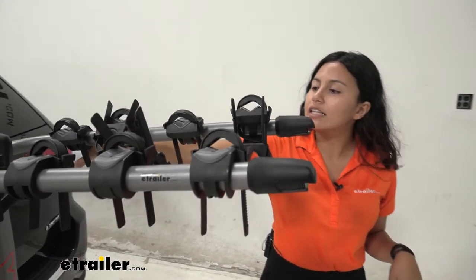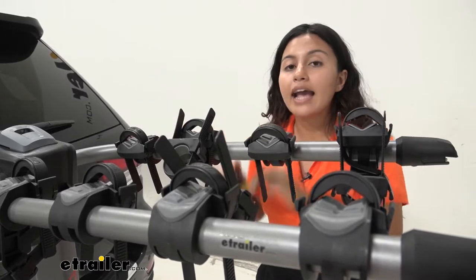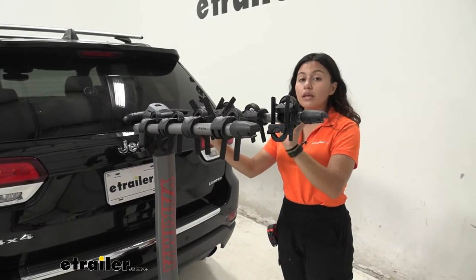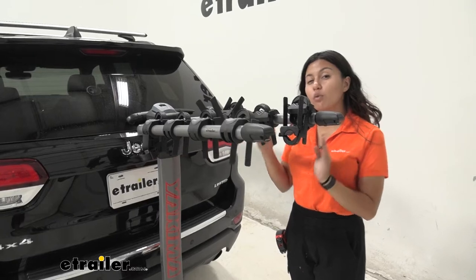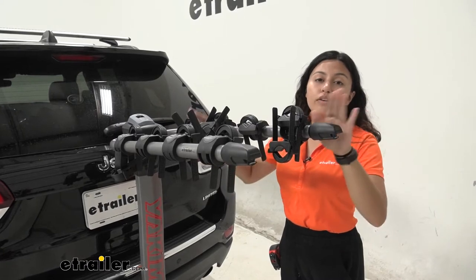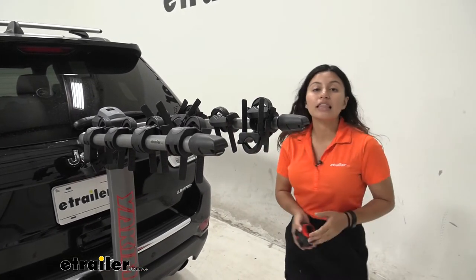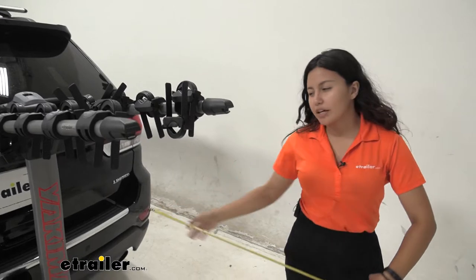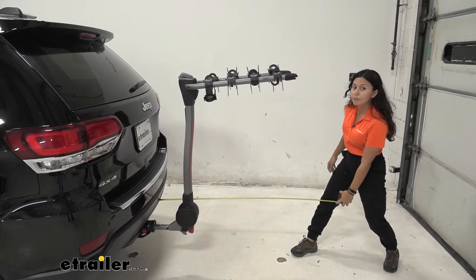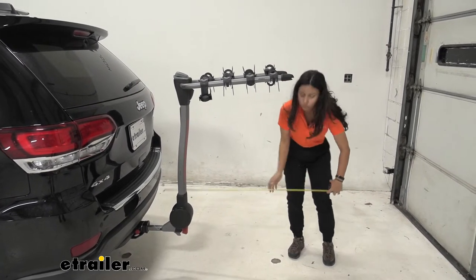Let's take a look at how our cradles fit on our bike rack. This is the four bike version — our cradles sit five and a half inches apart center to center. You have a weight capacity of 150 pounds total. If you have a bike that is 40 pounds, that's okay — that's your max single bike limit — as long as your total is not over 150 for the four bike version. Measuring from our bumper to the end of our bike rack, it sits at about 40 inches of length added.